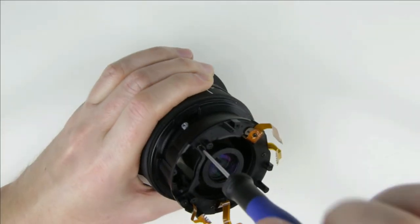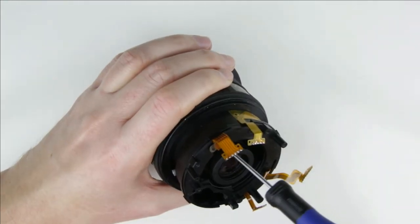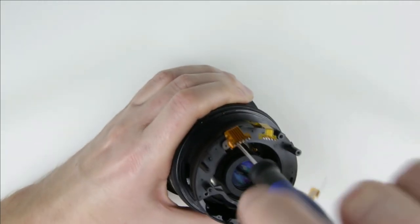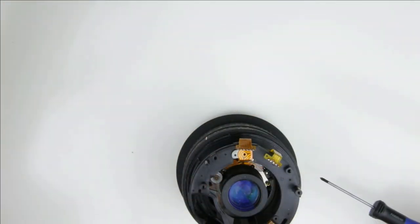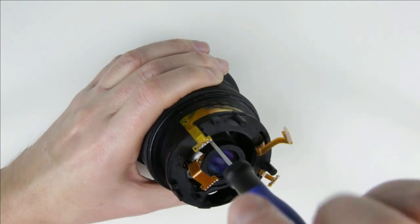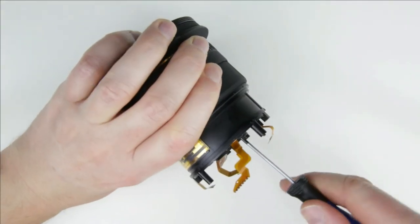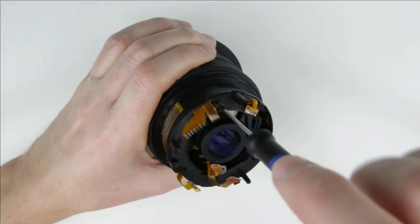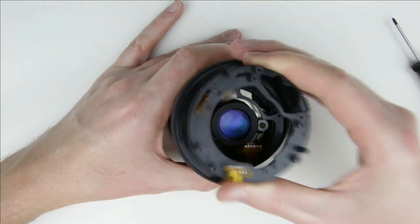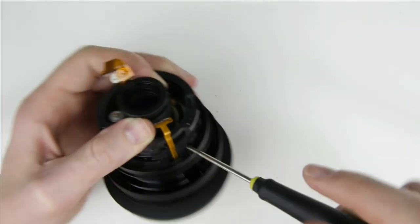Remove the autofocus and motor mechanism. Remove the screws from the rear of the lens. Remove the rear lens cover. Remove those three screws and plastic rings from the side of the lens.